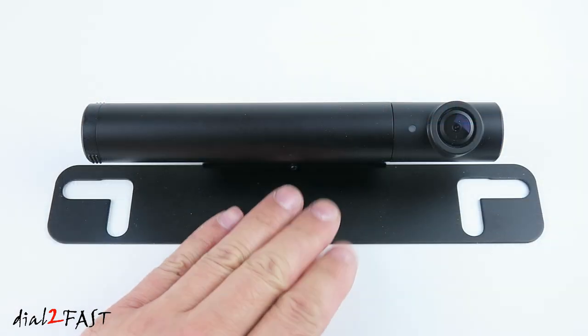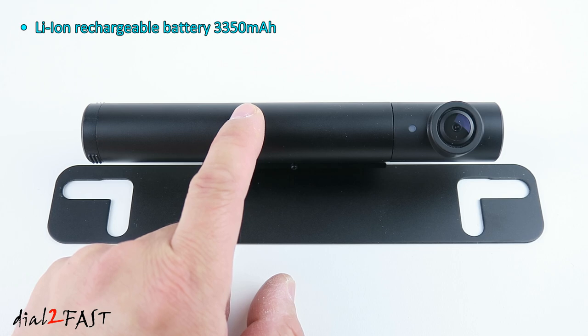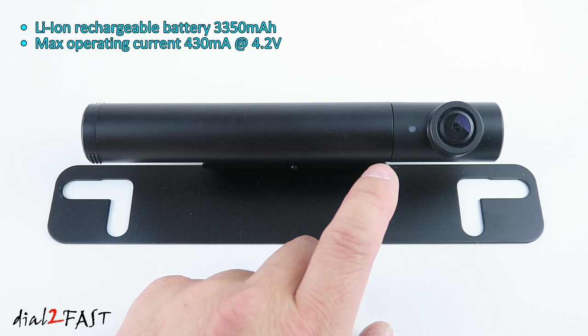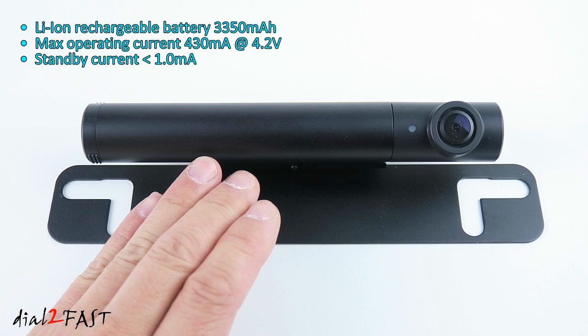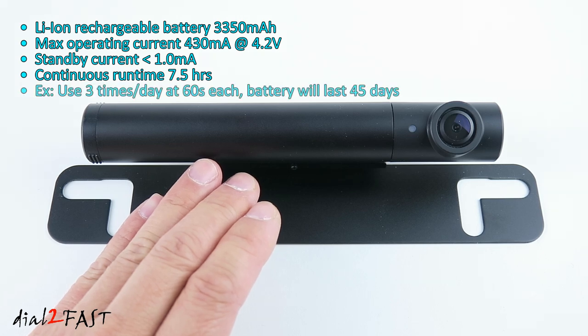Let's go over some information about this wireless camera. Inside is a lithium-ion rechargeable battery rated at 3,350 milliamp hour used to power the camera. The maximum operational current is 430 milliamp at 4.2 volts. When the camera is in standby mode it draws less than 1 milliamp, so it has a very low standby current. For a fully charged battery running continuously non-stop it will last for 7.5 hours. For most daily drives, if you use the backup camera say three times a day at 60 seconds each time, the battery will last anywhere from 45 days to two months.